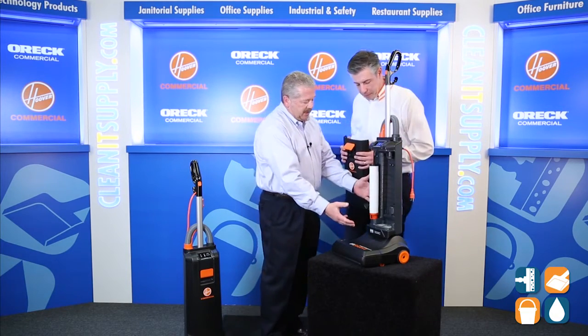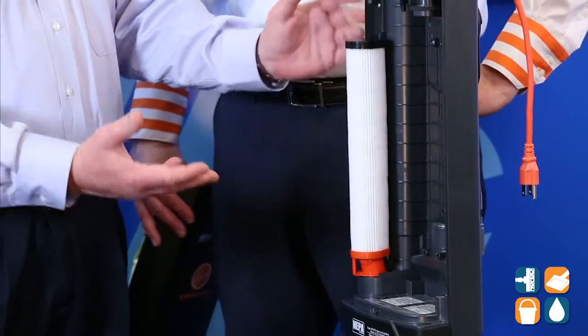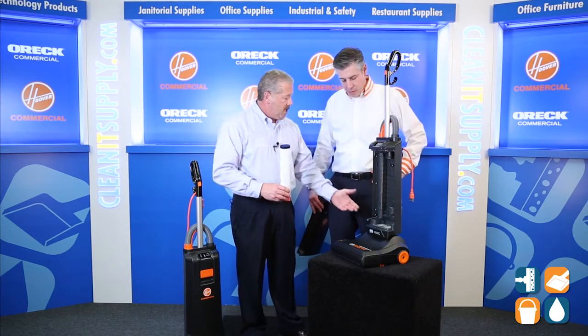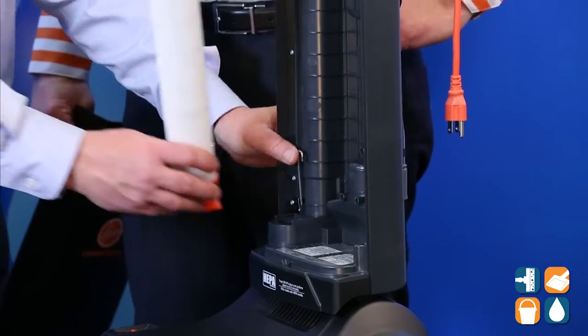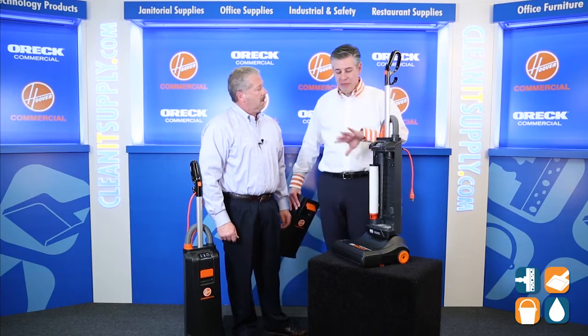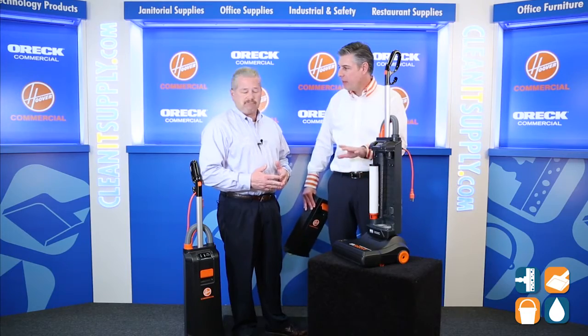Now it's going to tell us it's time to change the HEPA filter. A lot of vacuums have HEPA, but some make you pay extra for it. With the Hoover Insight, we give you a large HEPA filter included. When it's time to replace, we simply grab it and throw it away, then get the new one and put it back in. We have a little lever here that prevents using the vacuum without a filter. We lift up on the safety lever and slide the filter in — so you can't damage the vacuum, can't close the door, can't hurt the sensors.